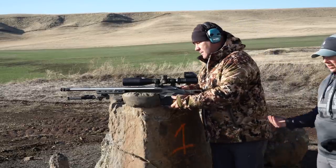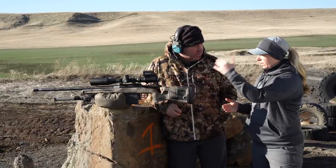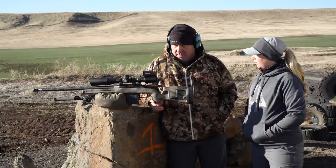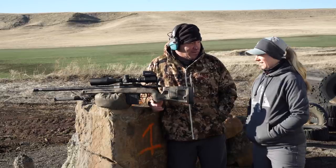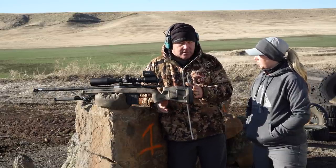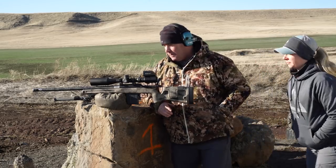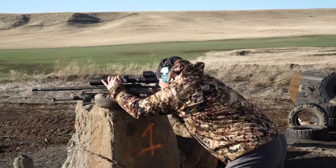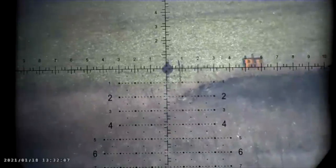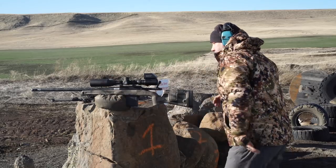Let's try a couple other cartridges — a little bit bigger. We've got everything switched over, the trigger cam is on this one. This is a 6.5 PRC in my hunting rifle — it's a sub-12 pound rifle. This is going to be a little bit more of a handful. I'll probably have to give up a little zero wobble just to manage recoil better and catch the rifle because it's going to hop around more. It looked like the target turned to the right a little bit so I gave it a little left — about a quarter-plate wobble. That was pretty centered up.